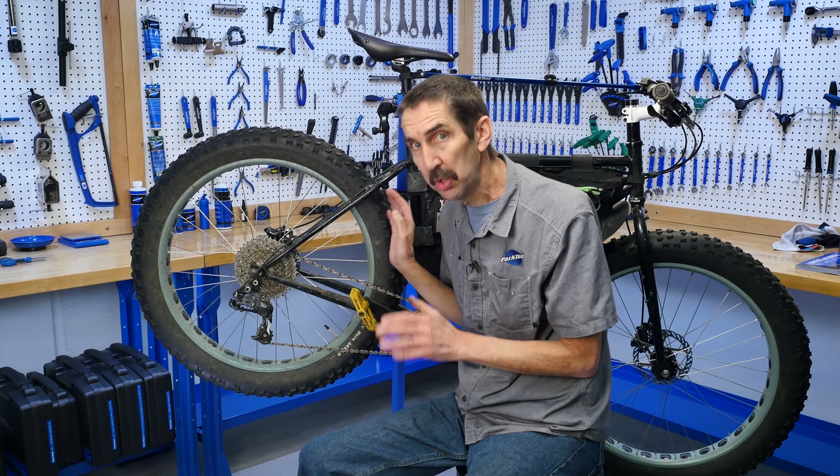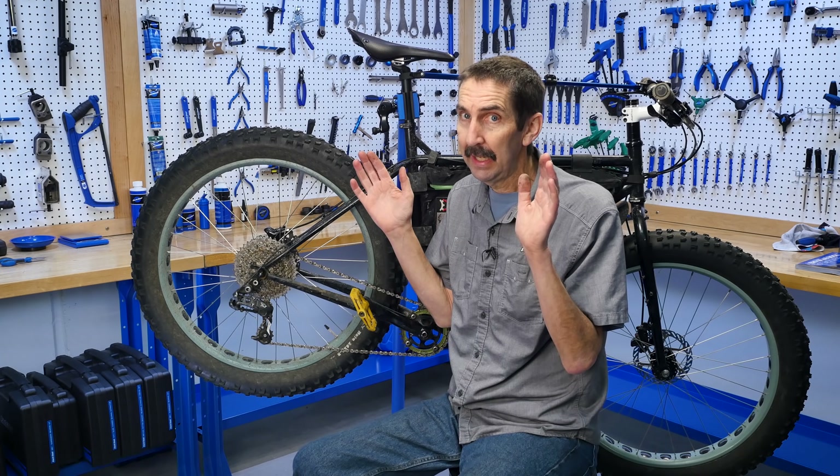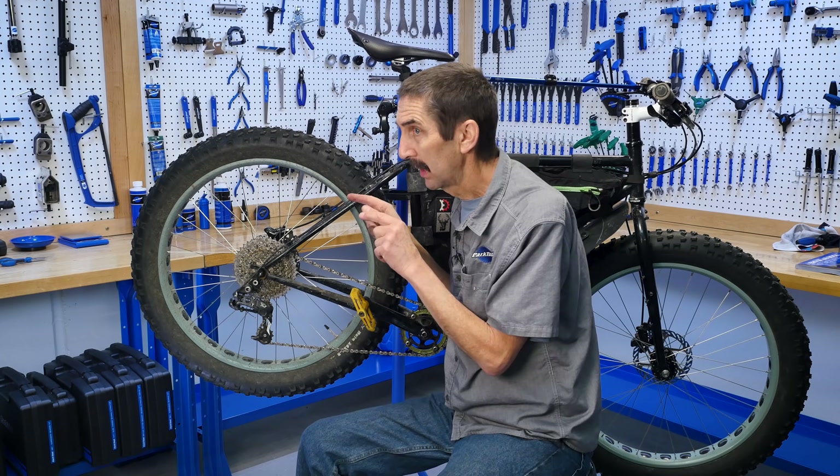Hello and welcome to Tech Tuesday, where today we're going to limit the topic to limits.